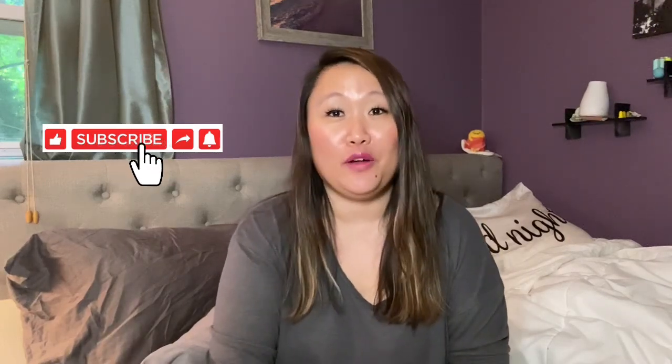Hi guys, Jenny with Jenny Squad here, and I'm back today for another Dollar Tree haul. Before I get into the haul, don't forget to subscribe — I'd love to have you. If you're already subscribed, thank you so much. Hit the bell so you never miss when I upload. I upload every Sunday, Wednesday, and Friday.